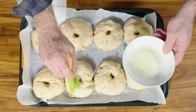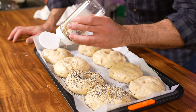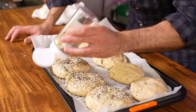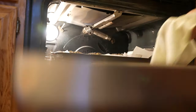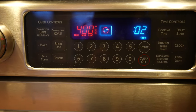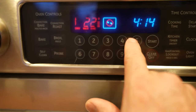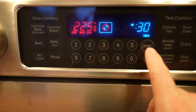Brush on the egg whites — get the sides as well. I love a good everything bagel. You can coat your bagel with whatever you want, although I highly recommend everything seasoning on your first try. Place the bagels on the center rack for 10 minutes, rotate the pan, and set another timer for 10 minutes.